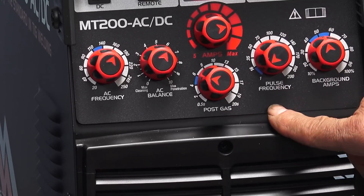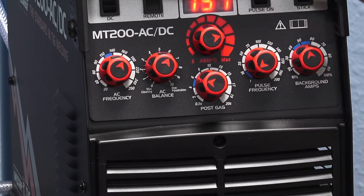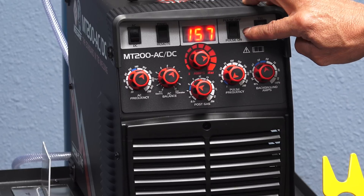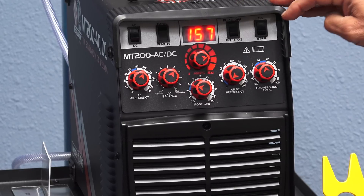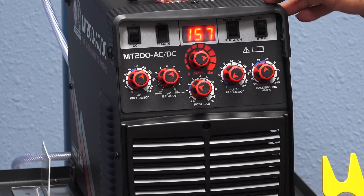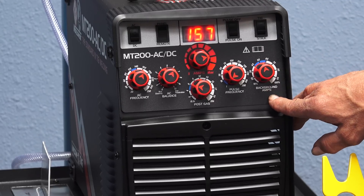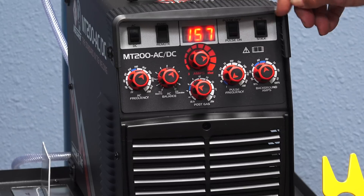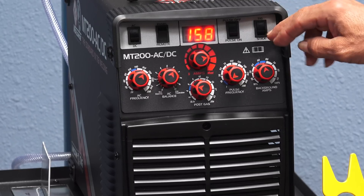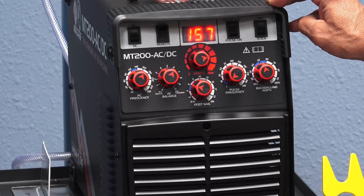It's got your post gas, your pulse frequency if you want to put it on pulse — there's a switch, boom, you're on pulse — or you turn it back off. It also has stick welding if you want it. When you use pulse, you have your background amps, set as a percentage of whatever your main panel says for power.